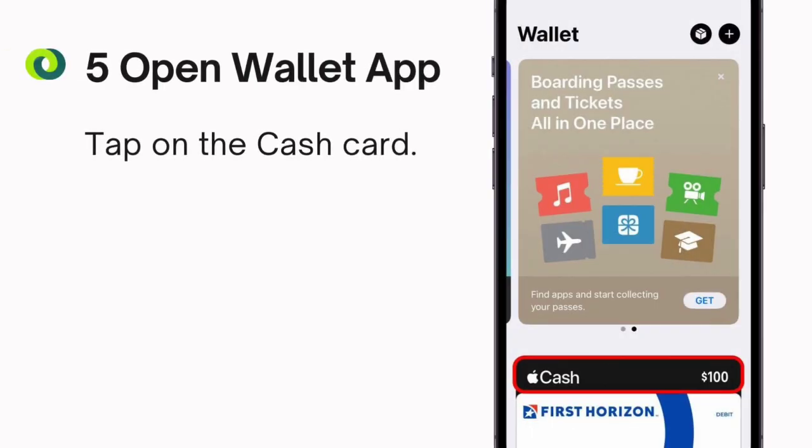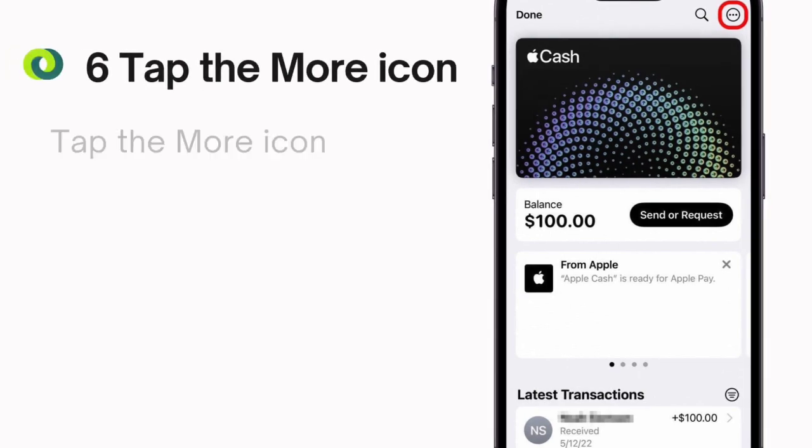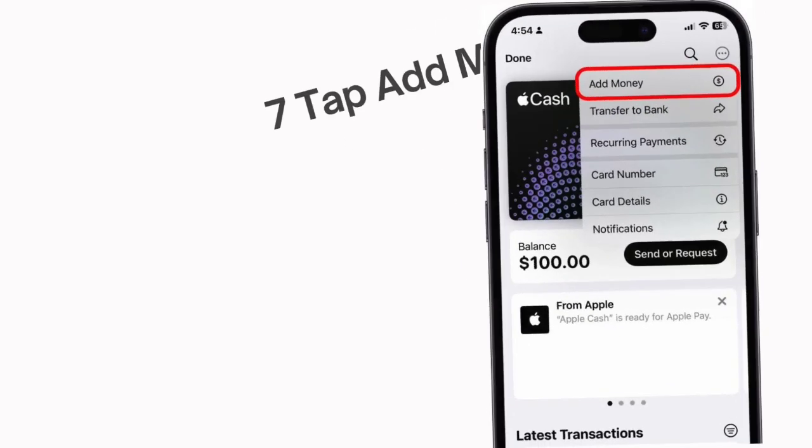Step 5: Open the Wallet app. Tap on the cash card. Step 6: Tap the more icon. Step 7: Tap add money.